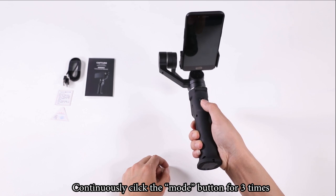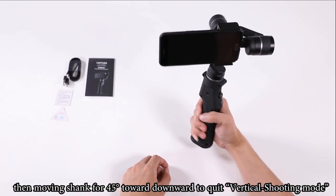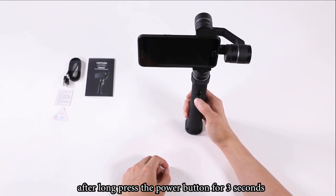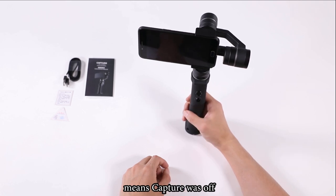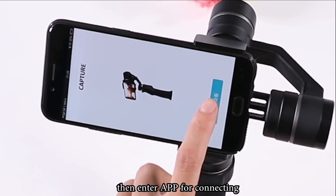You will hear a beep sound after long pressing the power button for 3 seconds, which means Capture is off. For the app: turn on your Bluetooth, then open the app to connect.